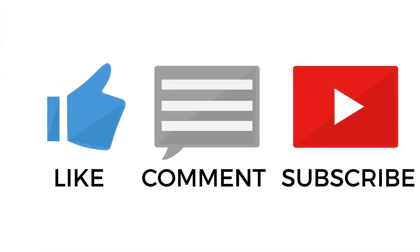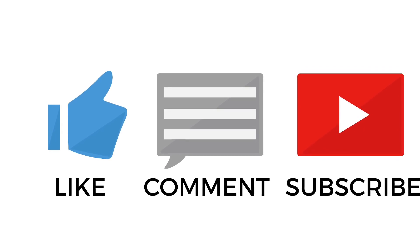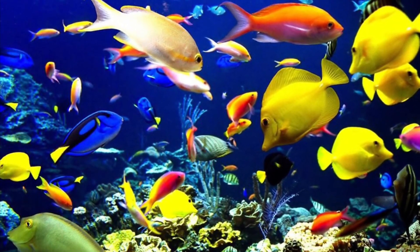Until next time, don't forget to like, comment, and subscribe. Tell me how I can make these videos better. So until the next video, let your water teem with living creatures.